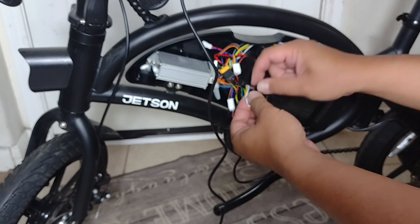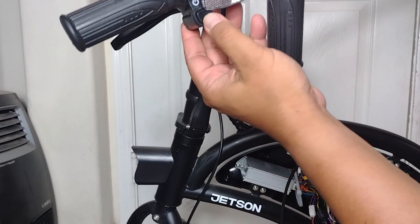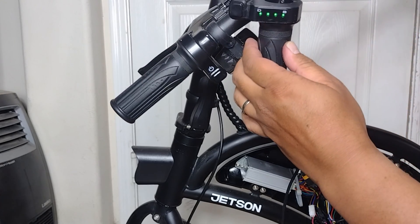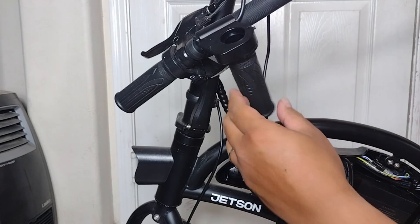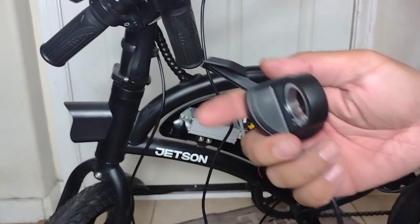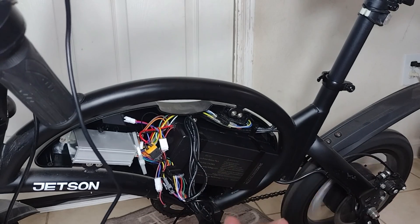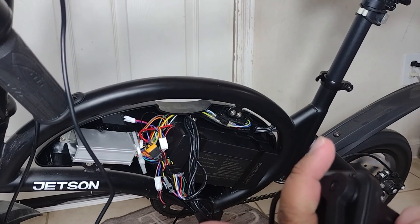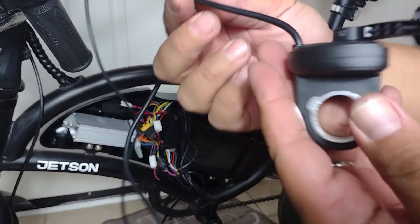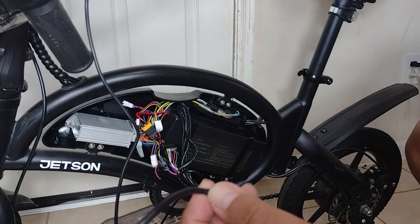And this is the result. I have the battery indicator showing full bars now. I'm going to use my $12 throttle — and it works!